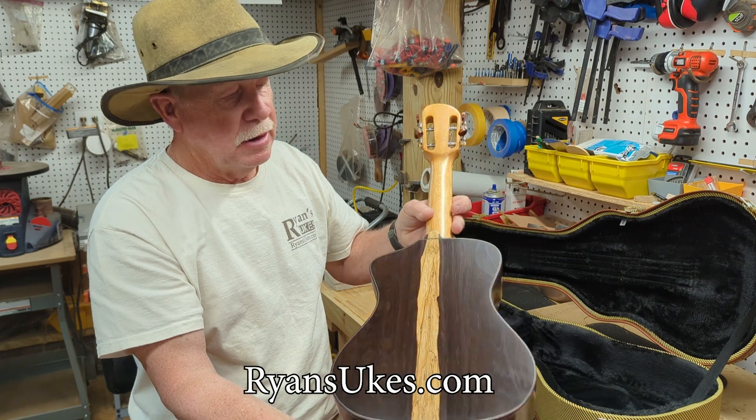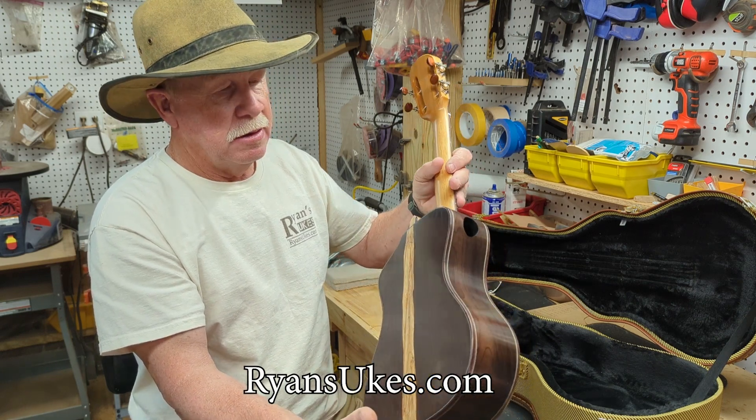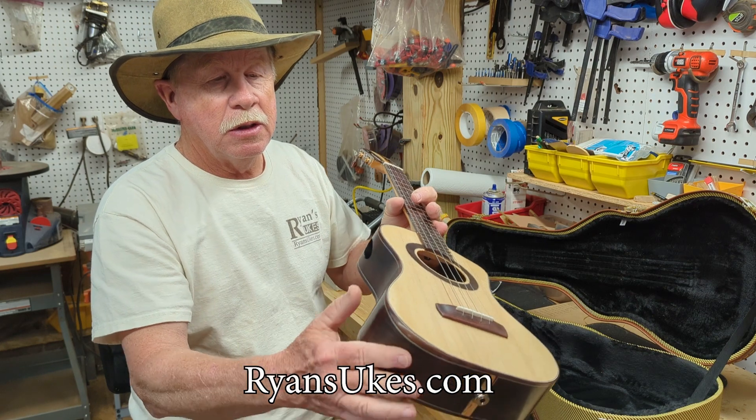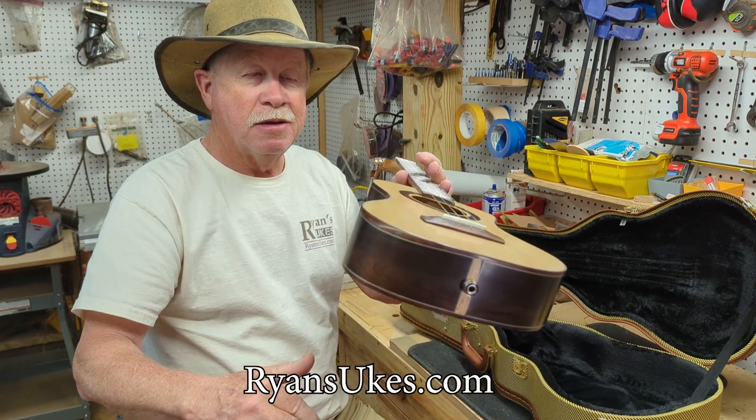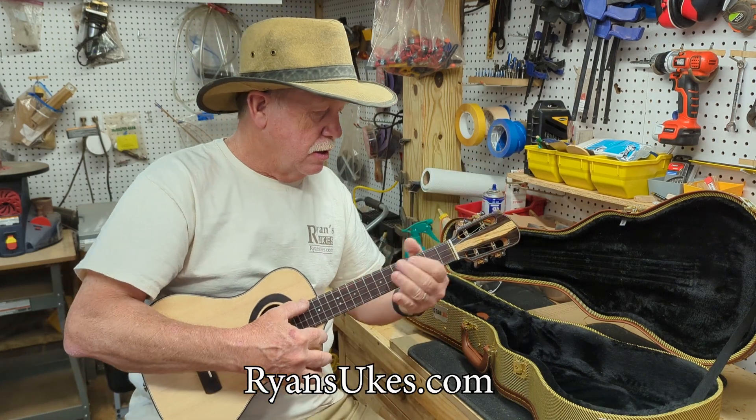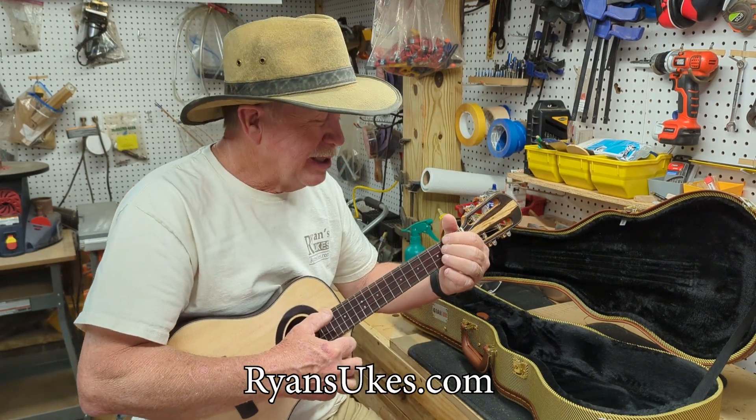I think I said low-G. And also an armrest bevel — how about that? Lots of features on this baby. And she not only looks good, she sounds great.